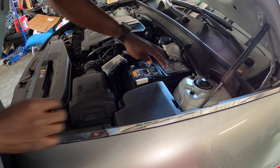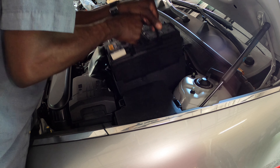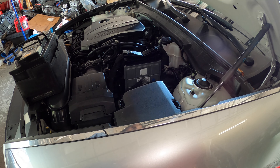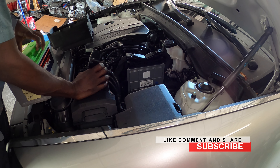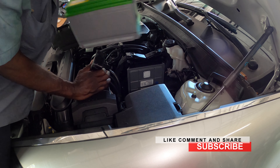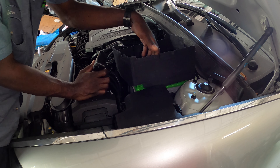Slide it down a little bit that way. So guys it takes an AGM battery and the size of the battery is 48. I'm gonna go ahead and put that in — it's gonna be a 48. Don't forget your heat shield.